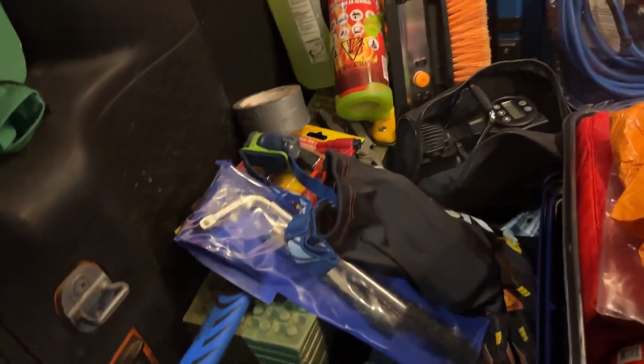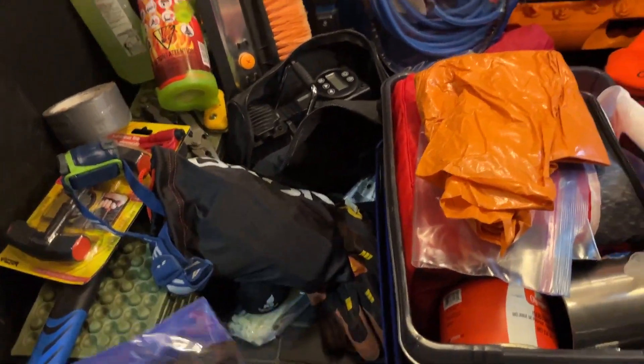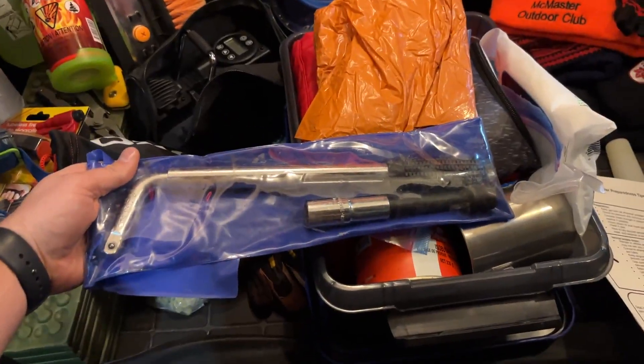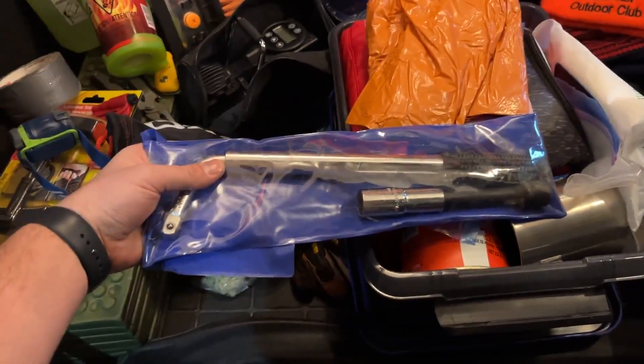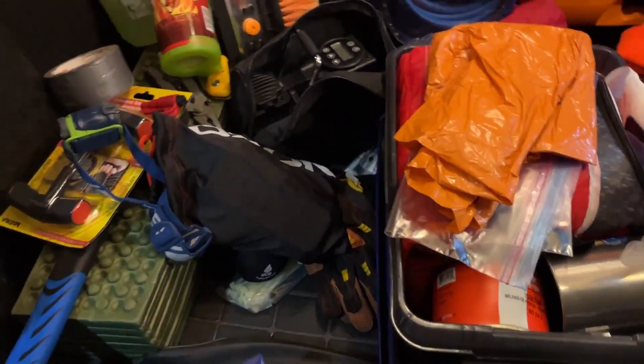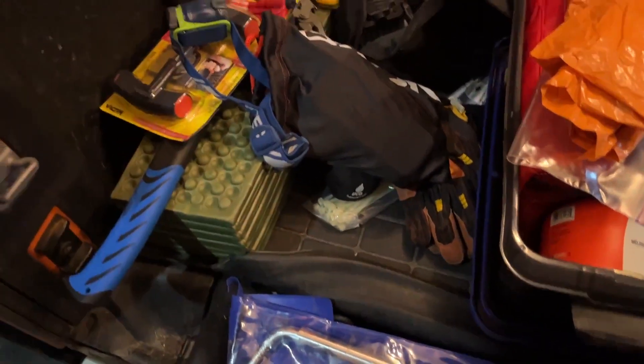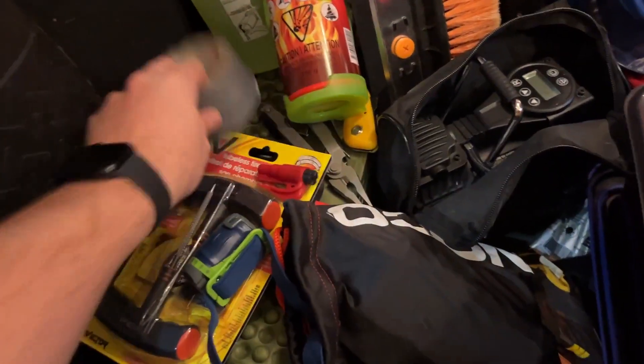Starting with tools: I added this extra little tire iron with my lug nut size wrench on it — a nice portable version. You could get the star version too, but this is small and really all I needed, in addition to what comes with the car. I've also got some duct tape for quick repairs.